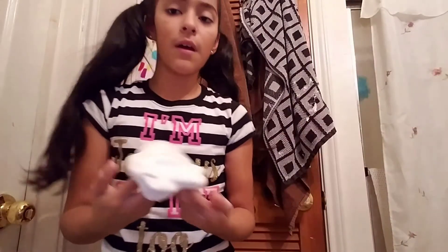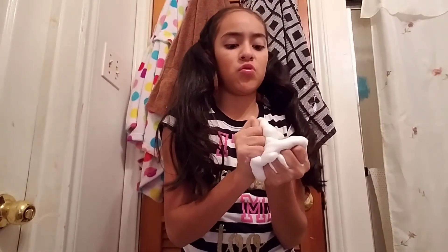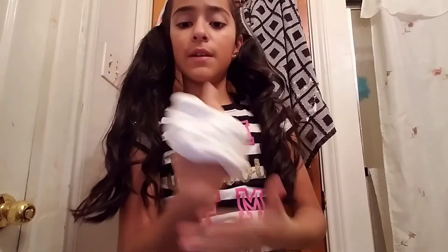Guys, I'll see you later. Remember to comment down below — I'm going to keep mine white. Comment down below which slime you like — remember the stretchy one or that one? They're both good. Make sure to like, comment, subscribe, and comment down below what you think of this video.